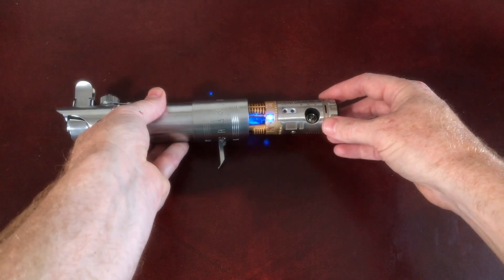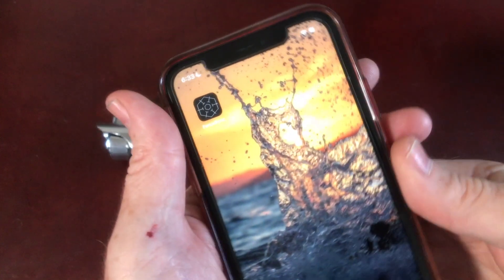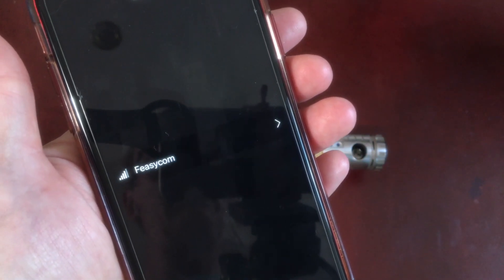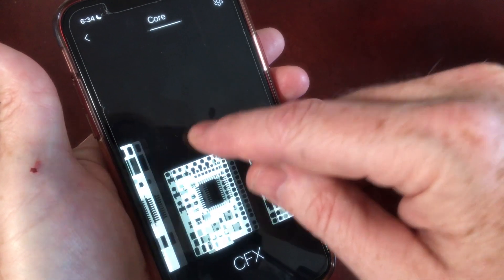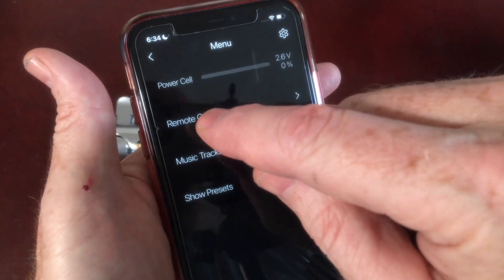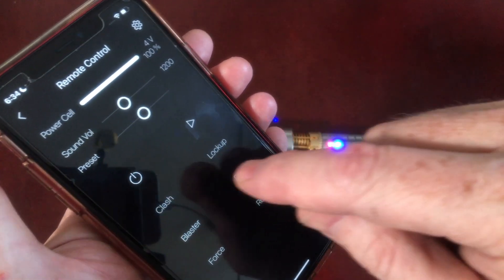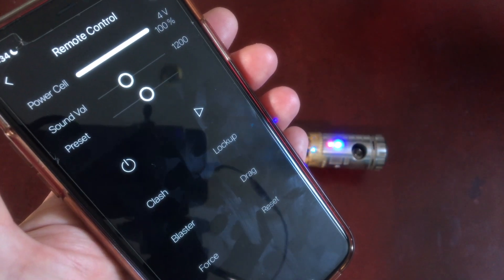To get the Bluetooth going, you'll need the Force Sync app, which you can get from the App Store or Google Play. Open it up and it should search for the sabre. You can see the blue light has now gone solid, showing it's connected. Scroll across to Profi TS, which is the circuit board inside your hilt, hit that, then Remote Control, and that gives you all the controls for the sabre — on/off, clashes, blaster blocks, lock-ups. That's the Bluetooth sorted.